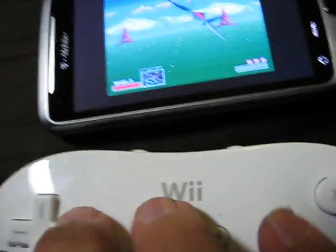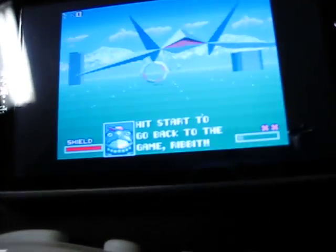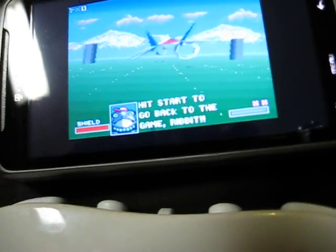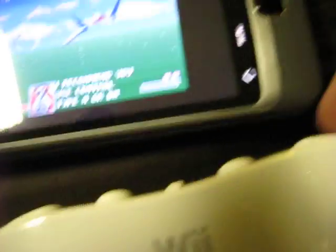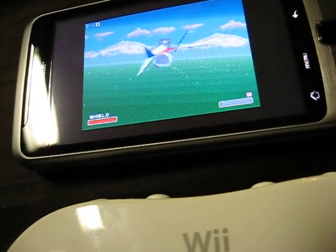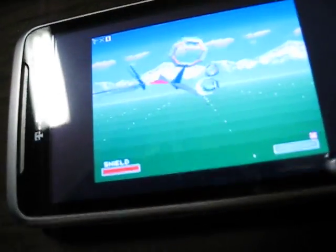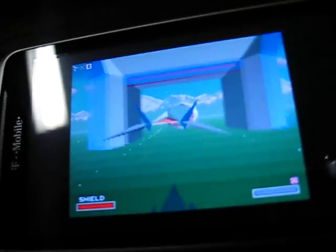Do a barrel roll. There we go. Me doing the rings with one hand. As you can see, it's fully functional, and it's not slow — no slouch.